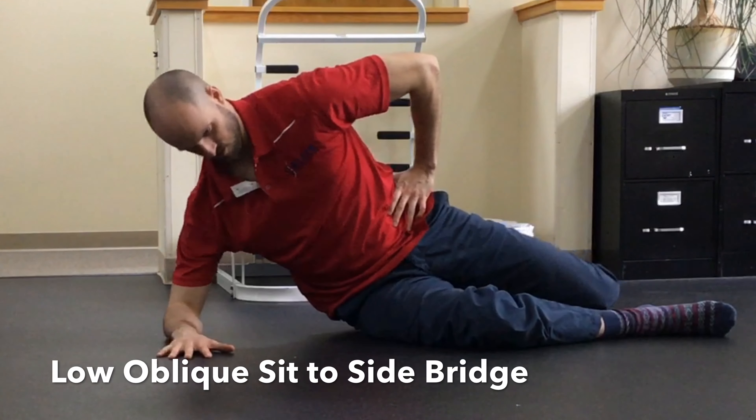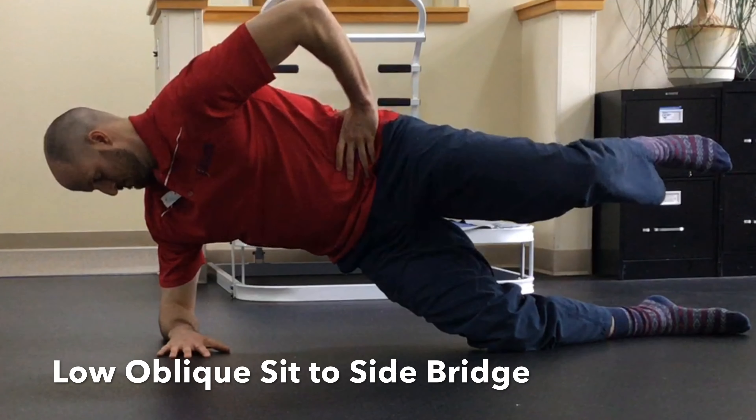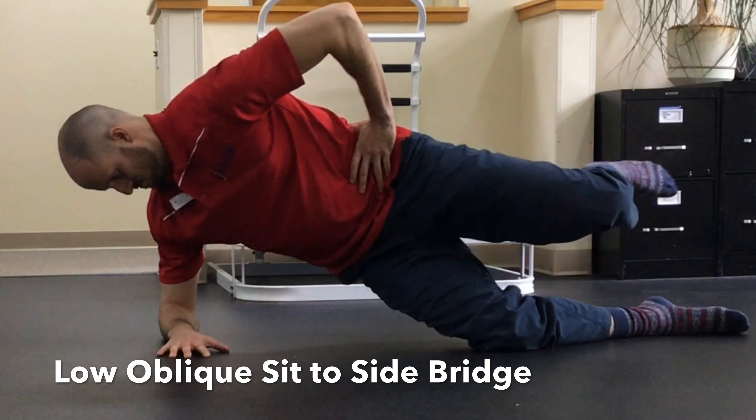You can use your other hand as feedback to make sure you continue to breathe into your belly throughout the exercise. Repeat this exercise for the prescribed amount of repetitions.